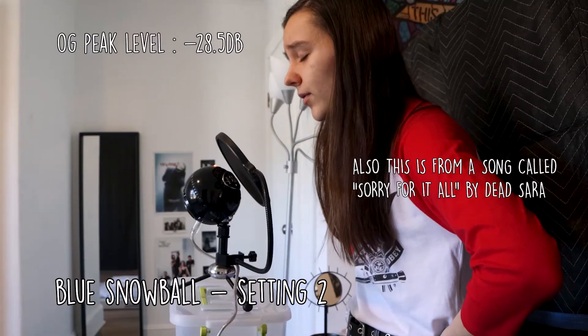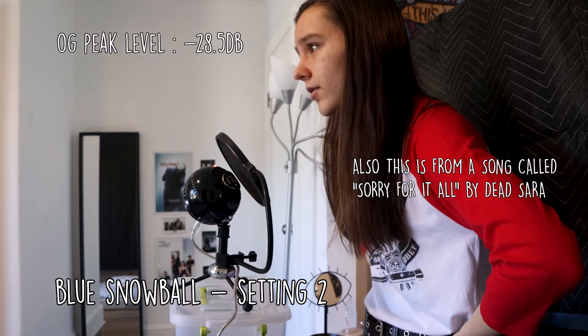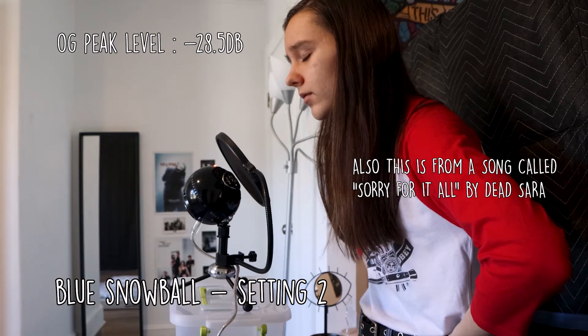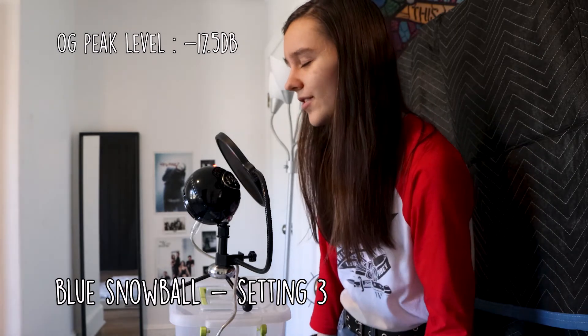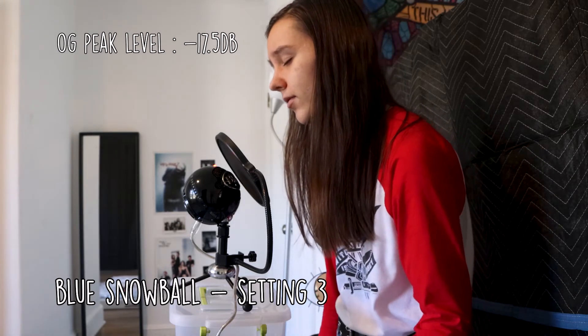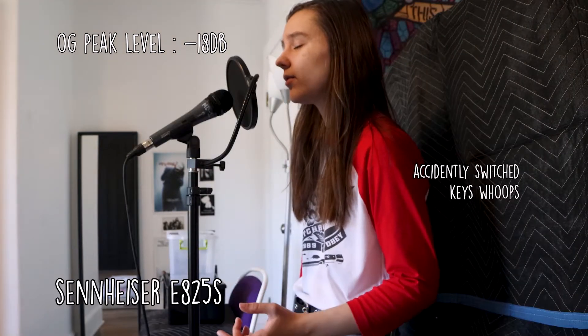So with that out of the way, let's hear the vocal samples. "You are sorry for it all. You are sorry for it all."